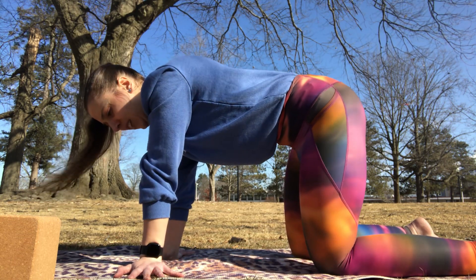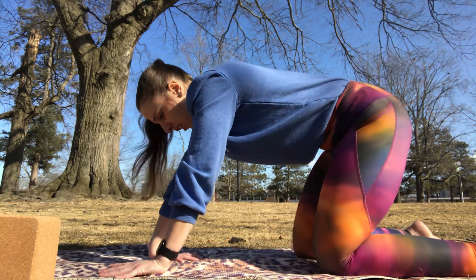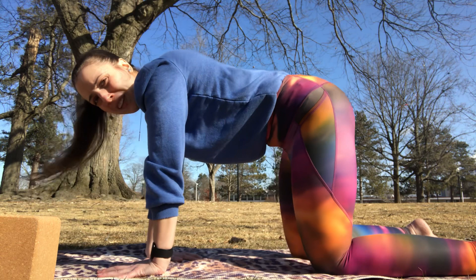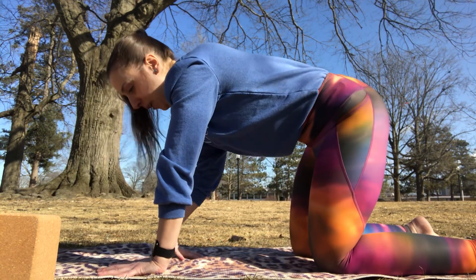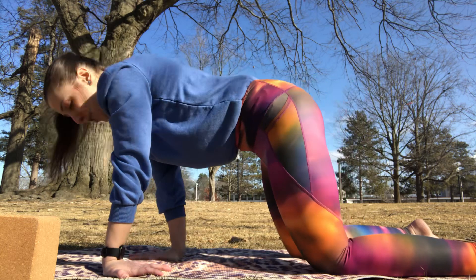Then we'll bring our right hand to face towards us and our left hand facing forward, rocking back and forth here, stretching in this direction. You can do both at the same time, but that might be a little intense, so we're going to do one at a time. Then we'll switch so the right hand faces forward and the left hand faces towards us, and rock back and forth.